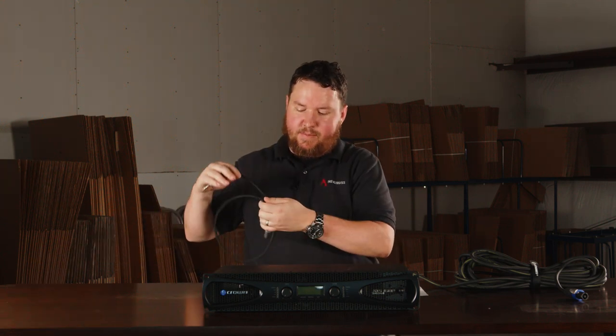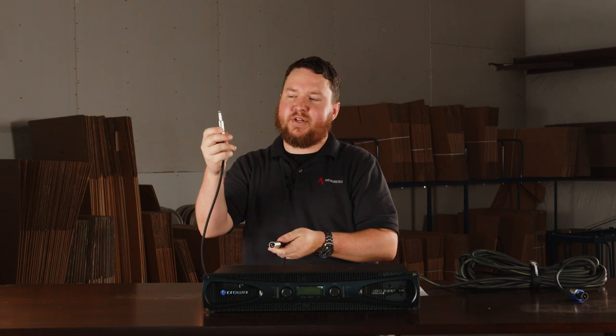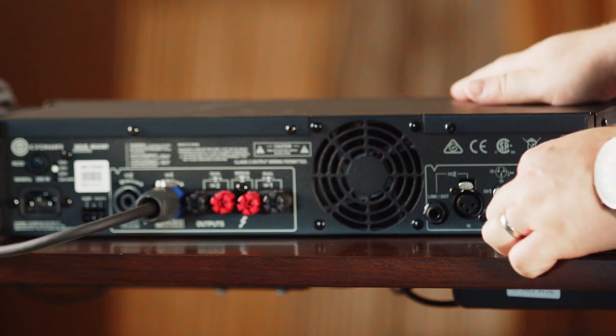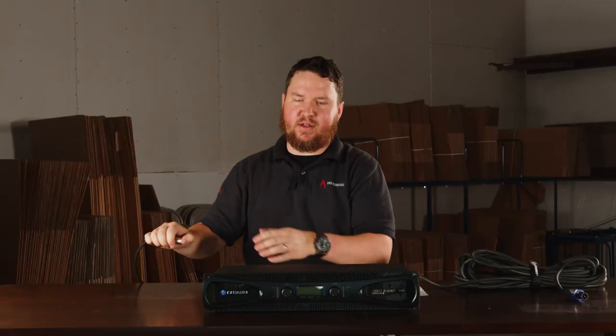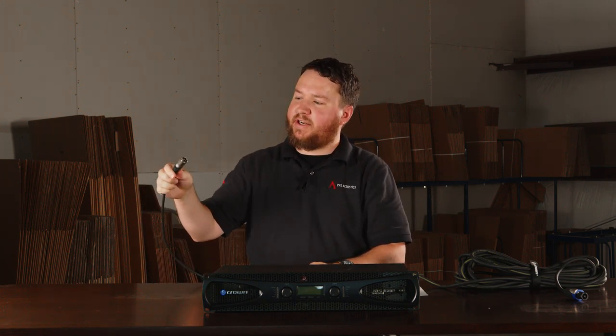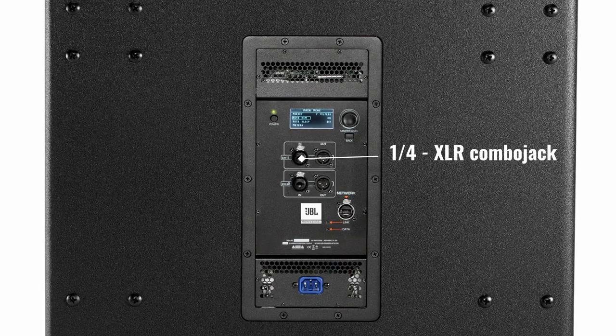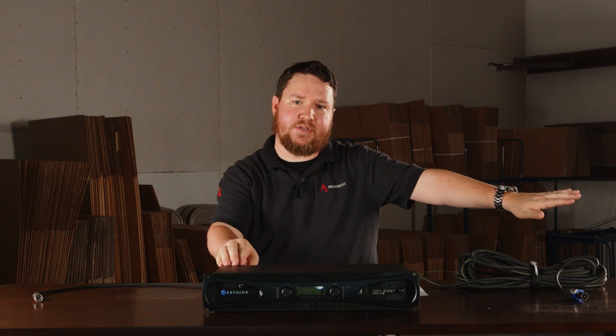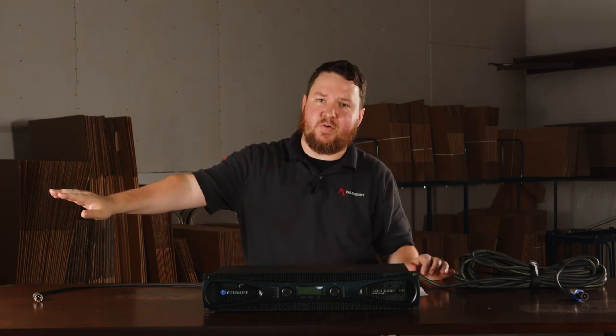But let's say I don't have any more outputs on my mixer and I want this same signal running to a subwoofer that I decided to add months down the road. I'm going to take another CBI BLC cable — which has a quarter inch TRS on one side and XLR on the other — and come out of the link output. This is a parallel output that basically parallels the signal from the amplifier so we can run it out to another speaker, like a subwoofer. So channel one on the amplifier is now sending wattage to my passive speakers and also sending audio signal to my subwoofer.